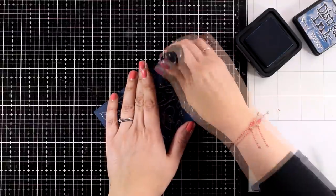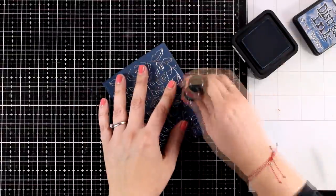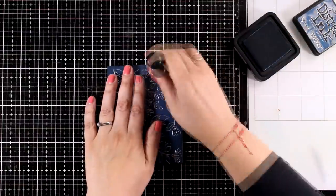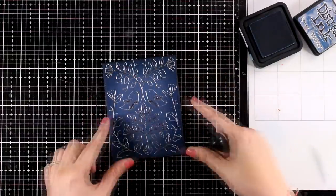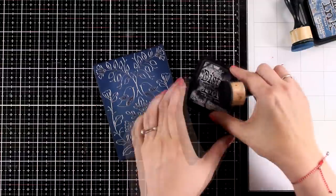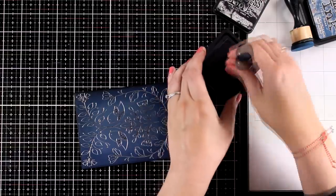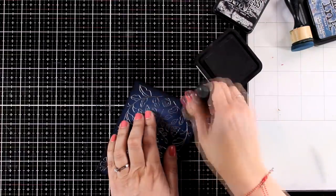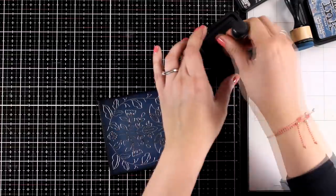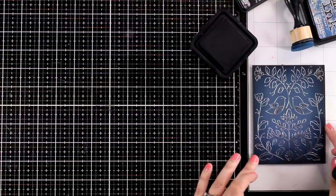This is a technique I absolutely love — the darker the borders become, the brighter the center will look. I'm also adding an even darker color: Black Soot, again Distress Ink, going all around the edges but not as far towards the center as I did with the blue shade. You can do this technique with any colored cardstock — you can even work it on a pink, as long as you use darker shades on the edges.